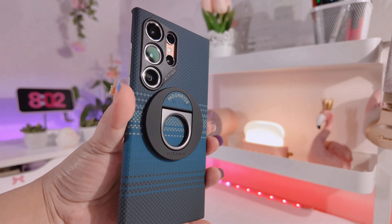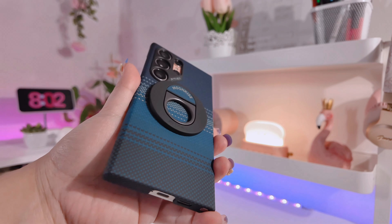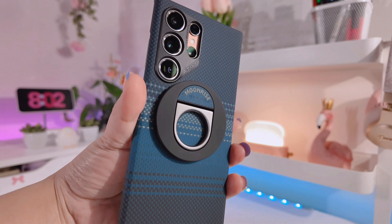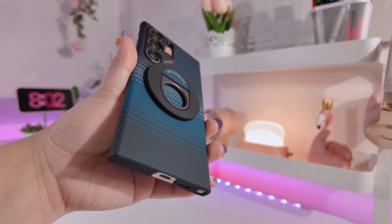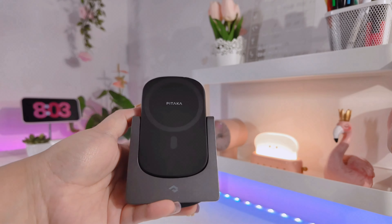Honestly I'm really into cute cases, but I can still see myself using this phone case from time to time, especially when I feel like going minimalistic or simple.